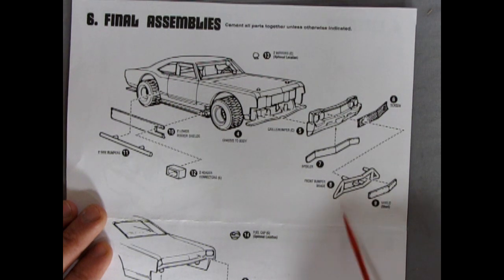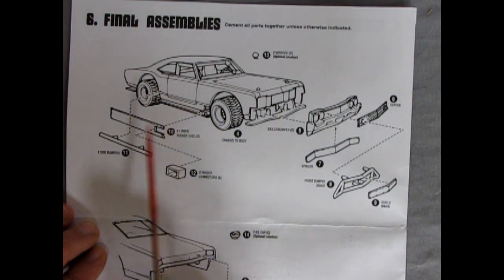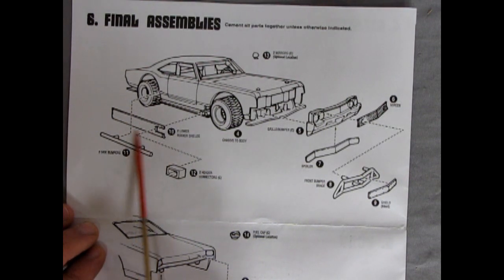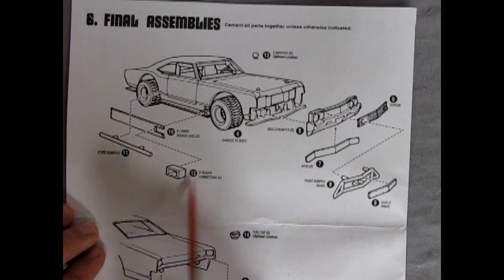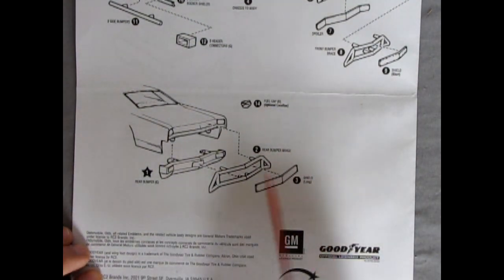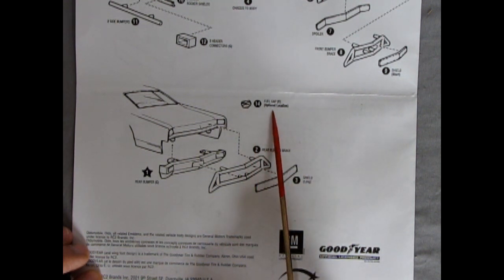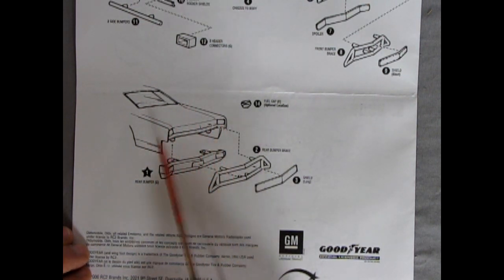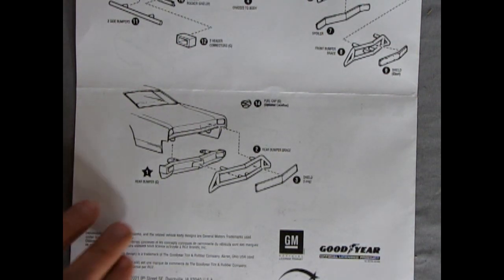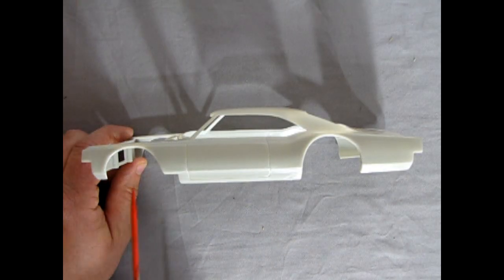You've got a front bumper with a shield — this is a dirt track car, so these bumpers help if you get too close to somebody. There are side bumpers in case you get T-boned. A big aluminum panel covers the bottom trim, and big exhaust pipes go into the header collectors. At the back we have our rear bumper, a big rear bumper brace, a shield in the center, and a fuel cap at an optional location.